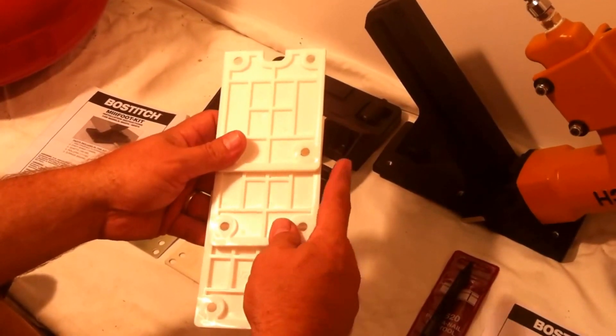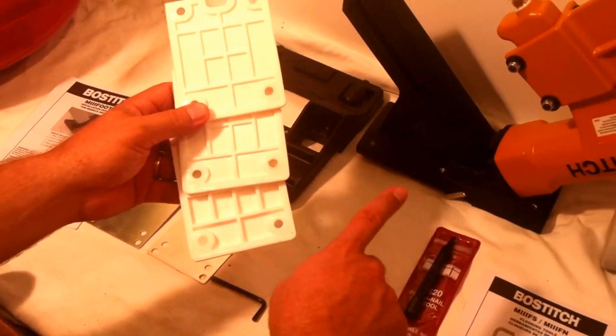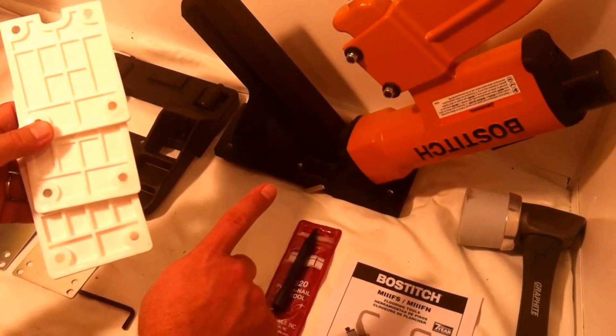If you have concerns about splitting or about depth, consider looking at the other model that we rent that doesn't shoot a nail — it shoots a staple.